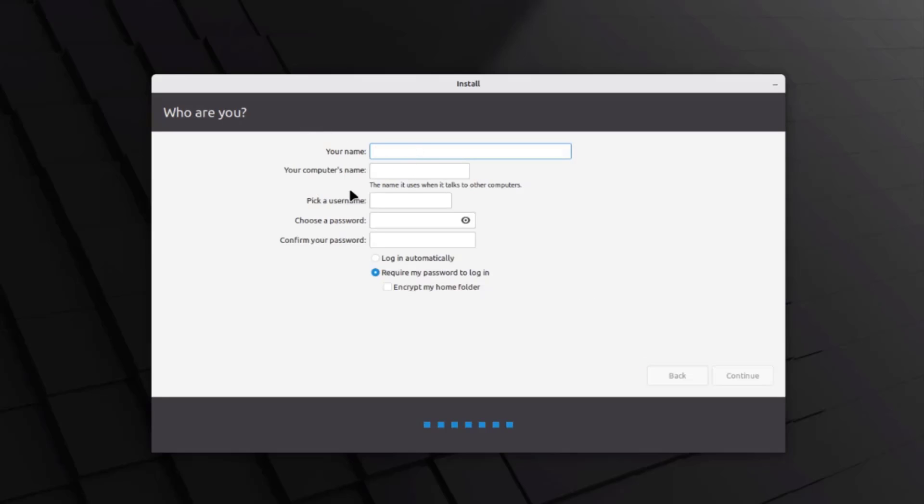Now you want to type a name, a computer name, a username, and a password. In the name section I'm going to type 'John.' For the computer name I'll type 'Lenovo.' Username I'll leave as 'John' and I'll type a password. There are three options: log in automatically, require my password to log in — I want that one selected — or encrypt my home folder. I'll leave encryption unchecked and click Continue.